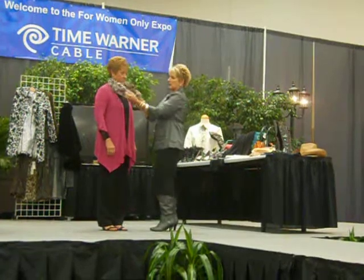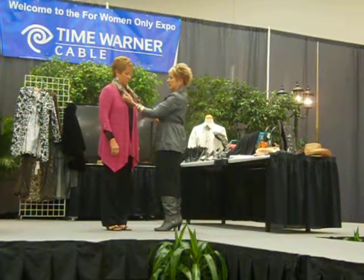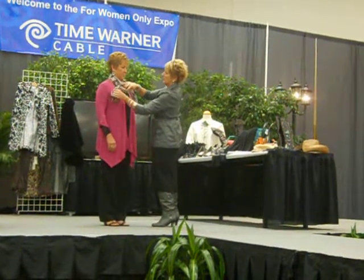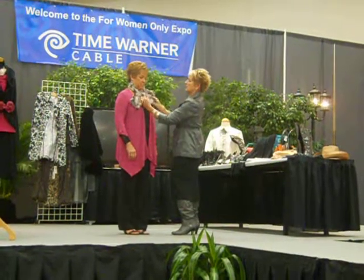Now everybody knows usually you just pull it through. We're going to twist this once around like this and pull one through. Then we're going to twist it again and pull this one through.